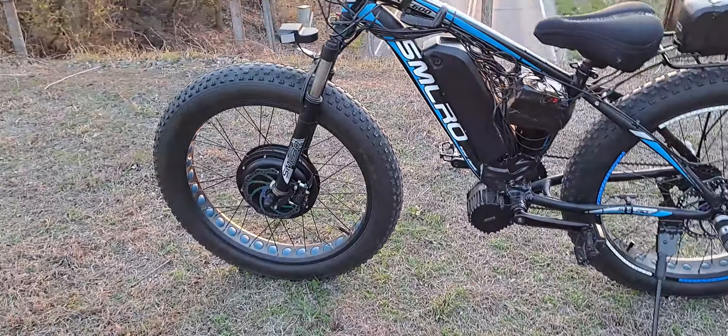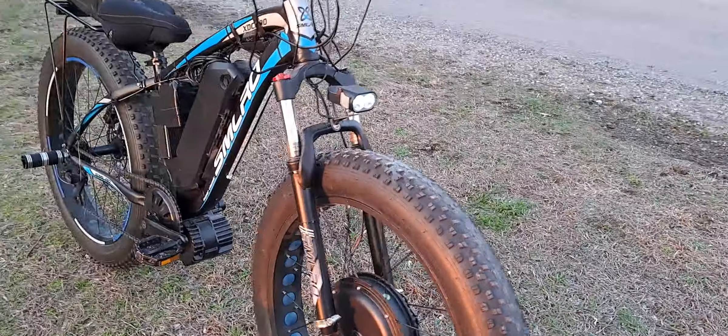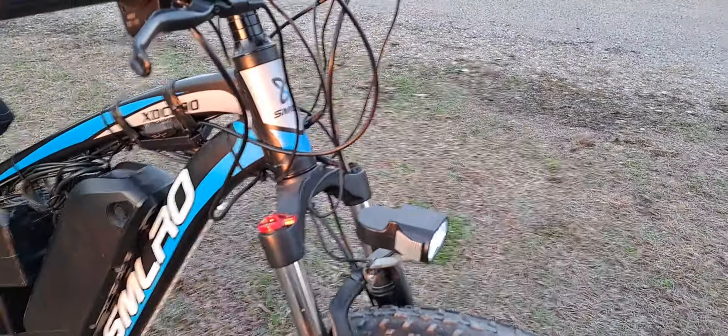This bike was originally a 500-watt rear hub setup, but I wanted to try an all-wheel-drive build and this worked out pretty well. I'm not completely done obviously — I'm going to upgrade the shocks next.